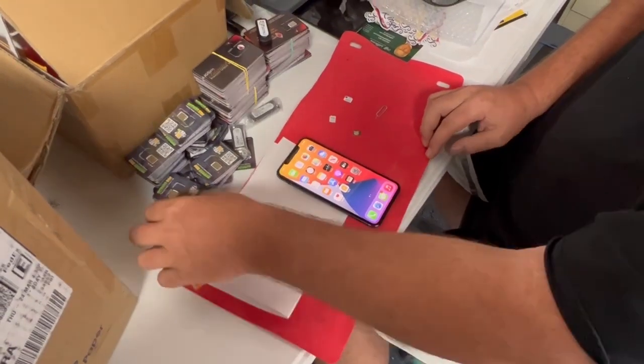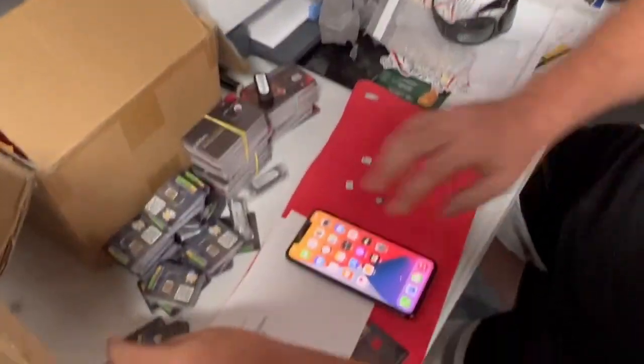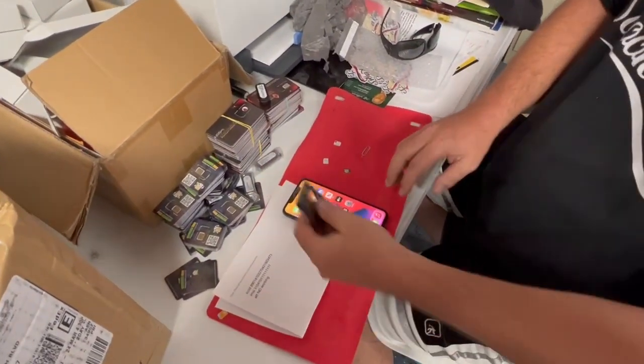Alright guys, today we're going to be using the new 2022 bypass SIMs. I have a lot of them here and I'm going to show you how quick and easy this works.